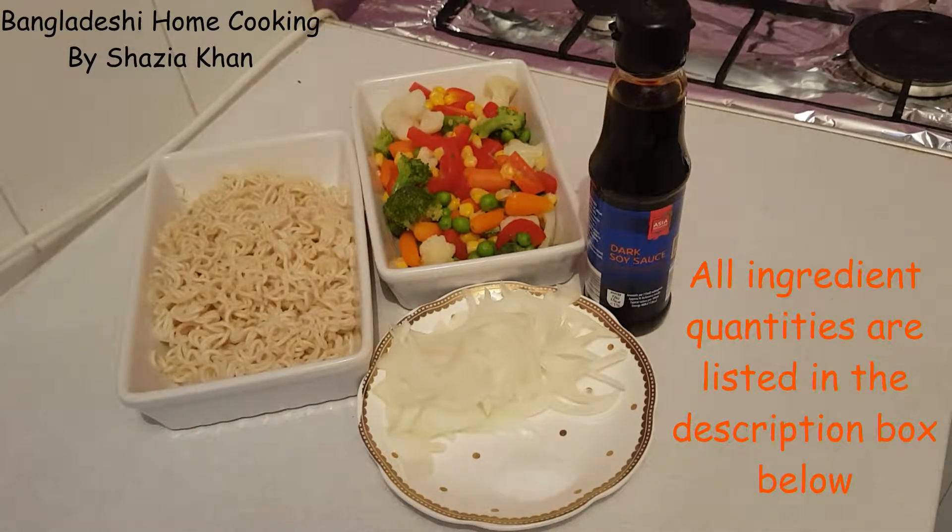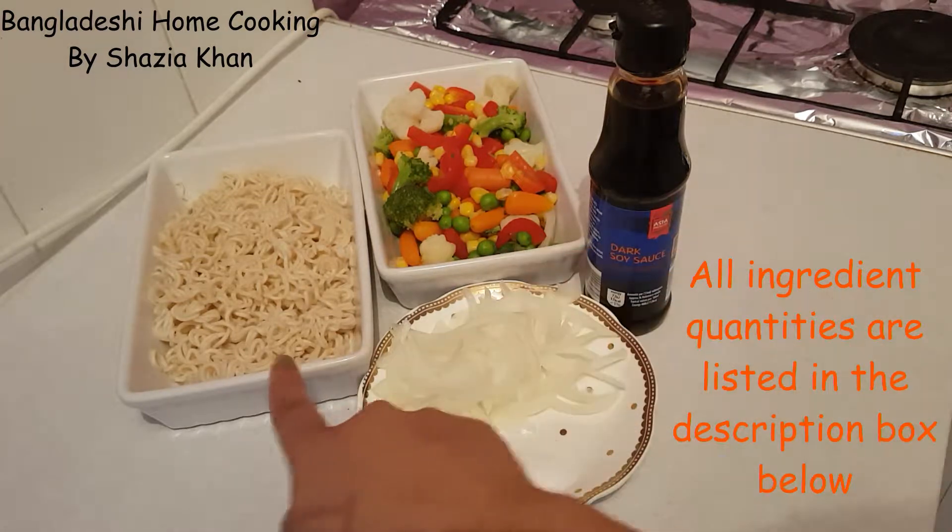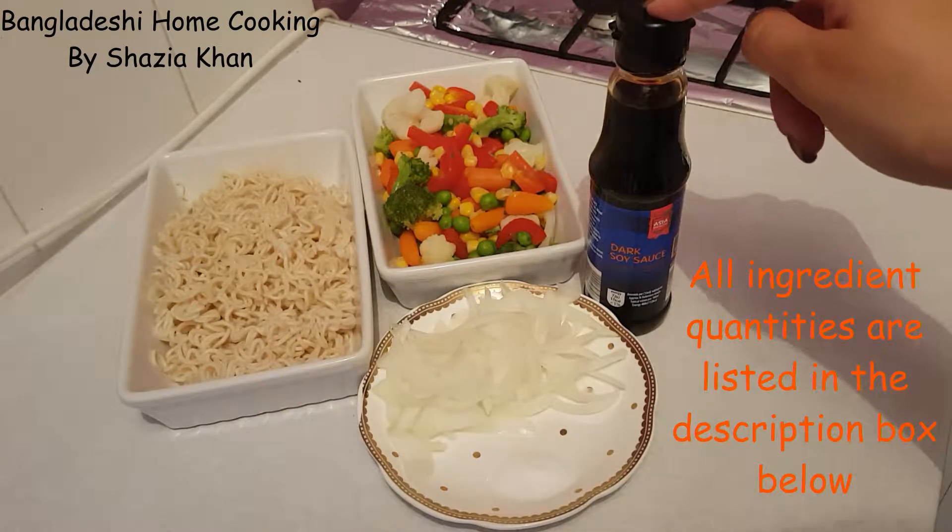Hi everybody. Today's recipe is for simple vegetable stir fry. For that, the ingredients you're going to need are onions, salt, mixed vegetables, noodles and soy sauce.